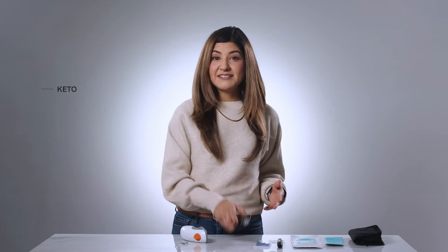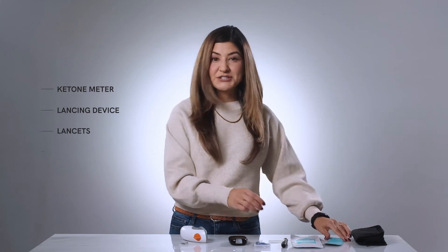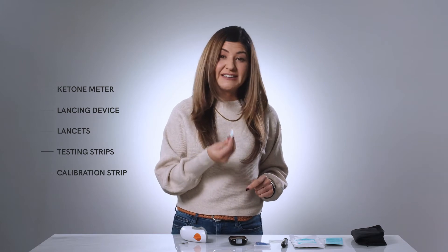The ketone meter comes in a zip pouch that holds the ketone meter, the lancing device, lancets, testing strips, and one calibration strip. This is all included in each batch of the ketone strips. When it's time to set up the ketone meter with your coach, you'll also want to have two AAA batteries, which you can go ahead and place in the meter now if you would like, or just before the call.